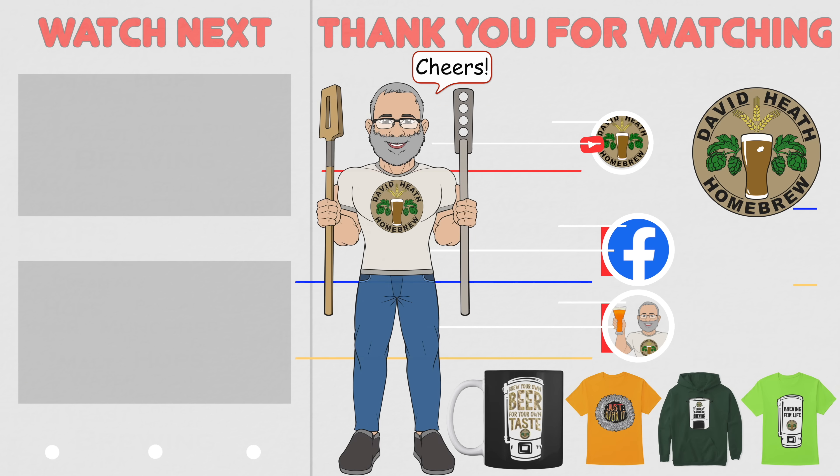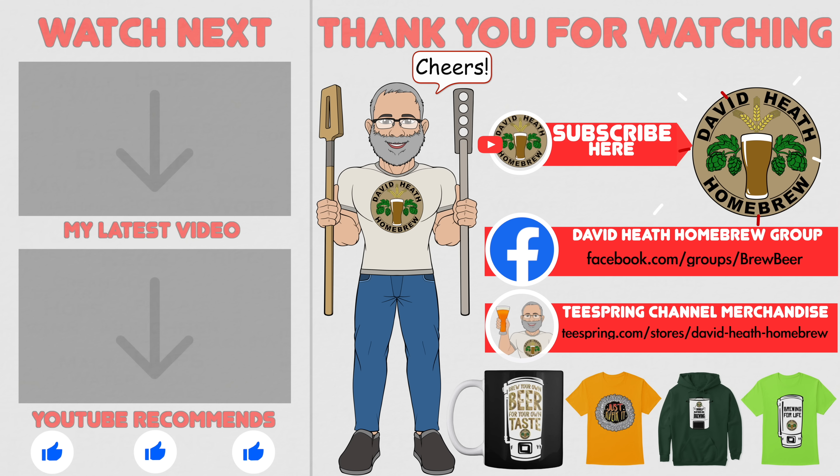I do hope that you found this video useful, informative, and interesting. If so, why not consider liking and subscribing. For further support you can join the channel's Facebook group, and if you would like to support the channel then check out the channel's merchandise store as all profits go back into the channel. Until next time, happy brewing.